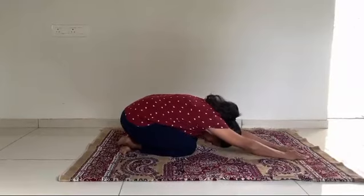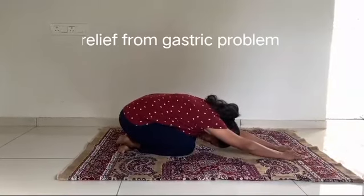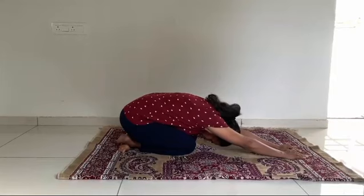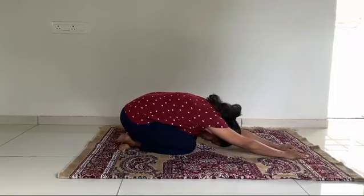Just sit in madrasana and bend forward, try to touch your head down on the floor and also touch your hands on the floor. Just maintain this position for 30 seconds.